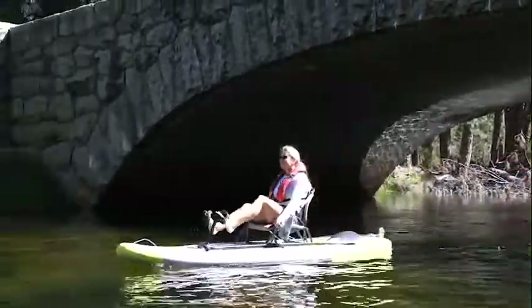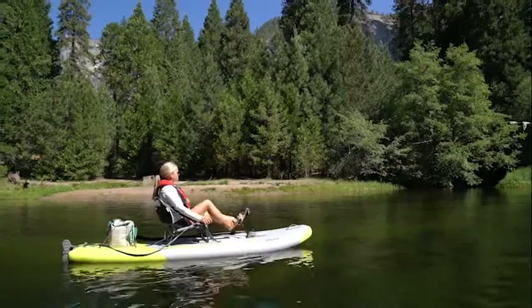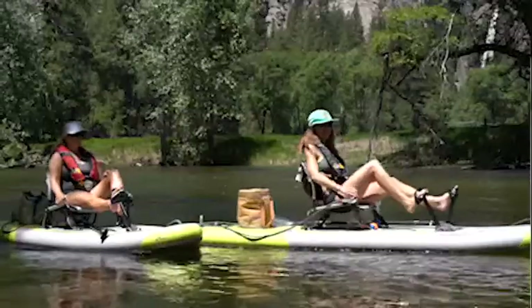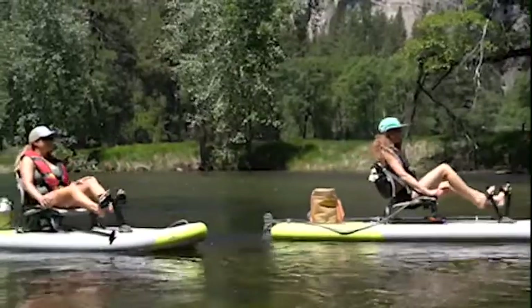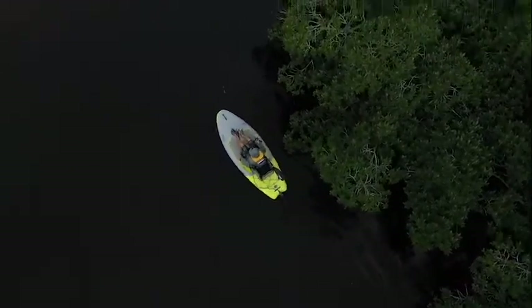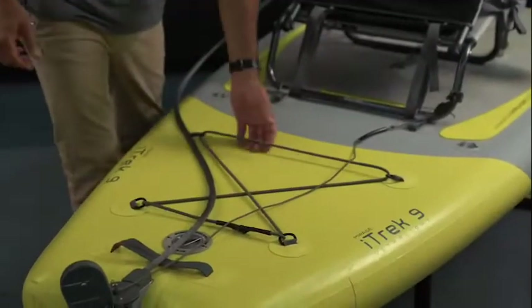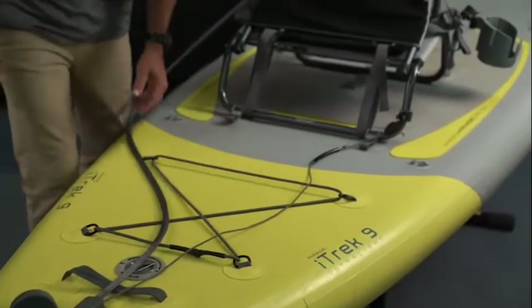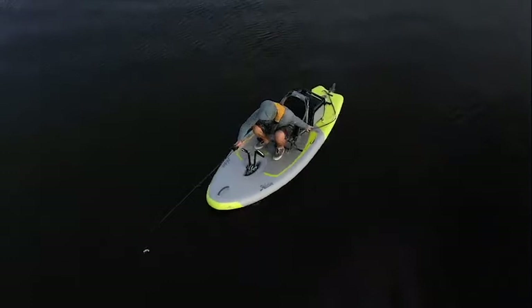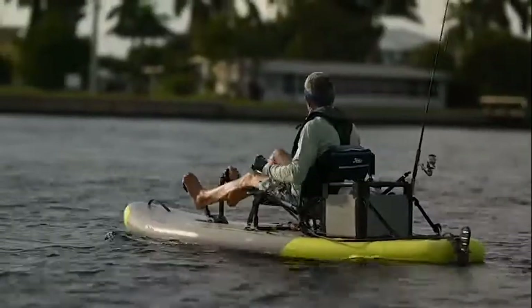Once your Mirage Drive is properly installed, adjust for your leg length. You want your legs to be a little bit bent at full extension — a slight bend to the knee, not stretched out all the way. With this high performance steering rudder and the Mirage Drive, you have a boat that performs like none other. A couple features: there's a handle on the tail, a nice bungee in the back where you can hold a cooler or gear, and it's also a great place for an H-Crate — you can clip the H-Crate right down to the D-rings and put a rod holder on it to go fishing.